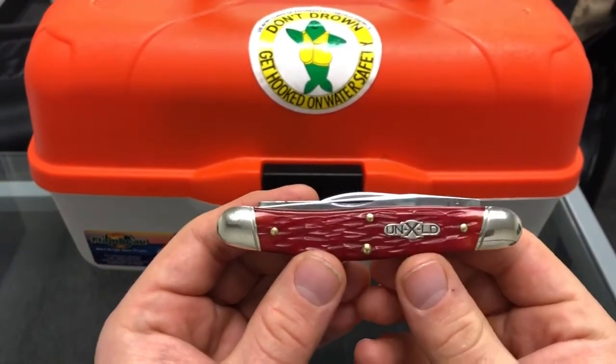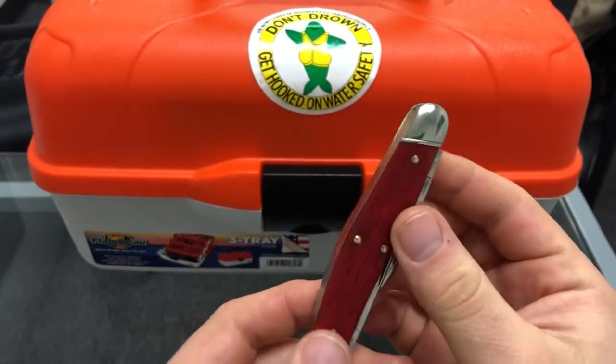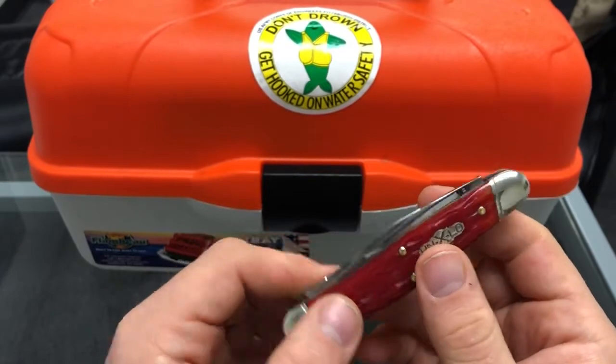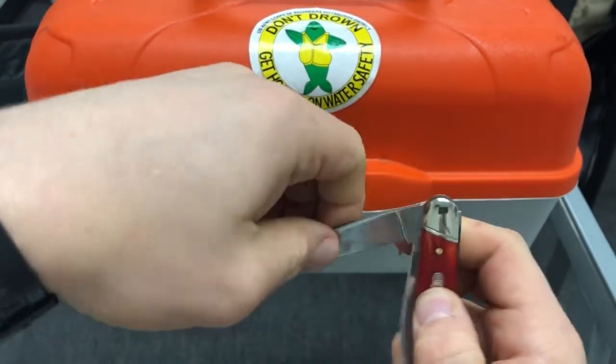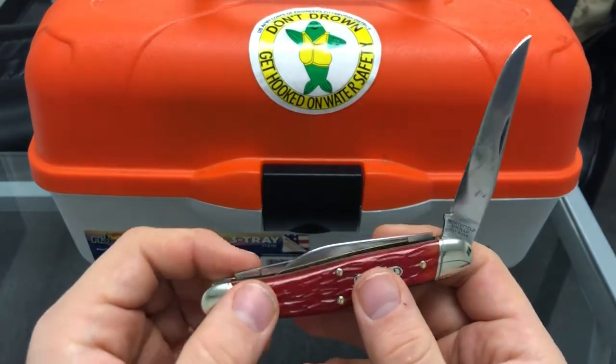For today's one minute overview, we're looking at the Great Eastern Cutlery Northfield number 82 Dixie Stock Knife. This is a modified serpentine stockman. Why is it modified? Because it has a different blade combination. So rather than a standard clip point, this is kind of a thinner Turkish clip point.